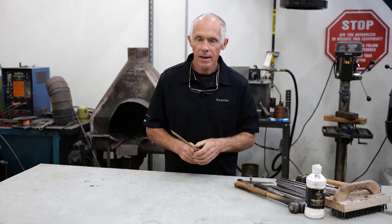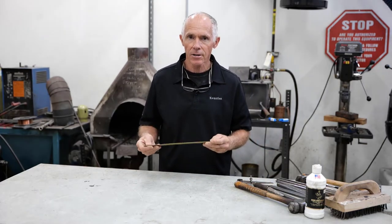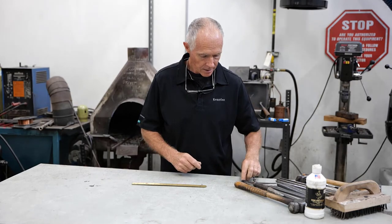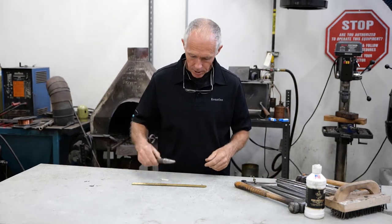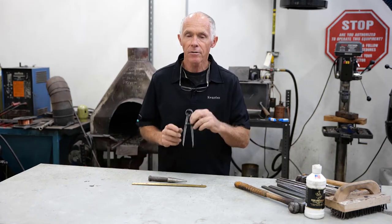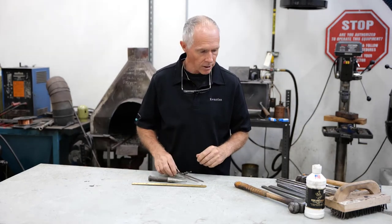We'll start out with a ruler, steel or brass, some soapstone, a center punch, and a pair of dividers — these will be your marking and measuring tools.